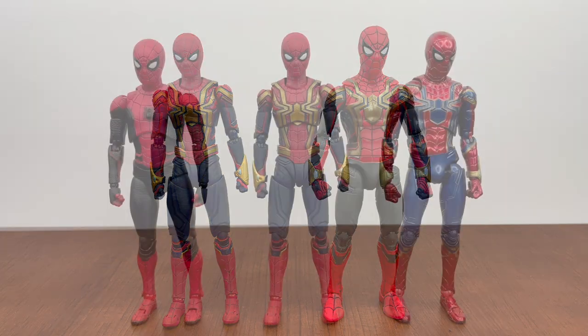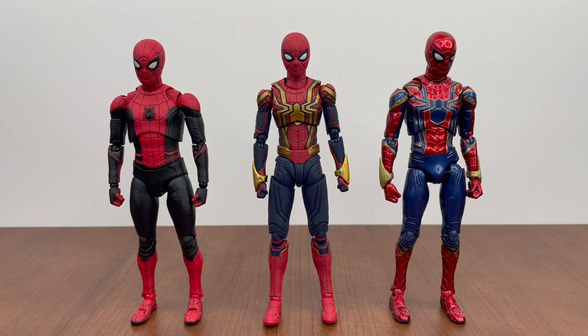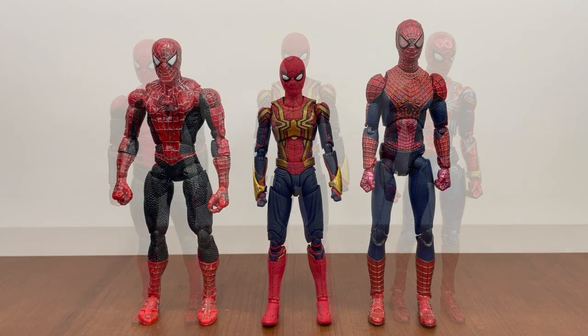Here we have both MAFEX — the upgraded suit and the Infinity War Iron Spider — and you can see the similarities in texture between the MAFEX upgraded suit sculpt and the integrated suit. I like the head sculpts more on the integrated suit and the Iron Spider compared to the MAFEX one, which looks big-headed. I can't help but wonder what a MAFEX integrated suit will look like — probably won't come until 2023 or 2024 with all the delays, but hopefully that black is actually black.